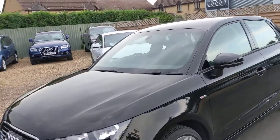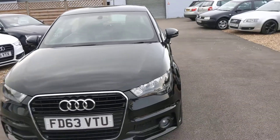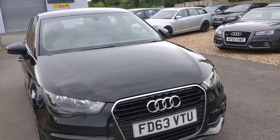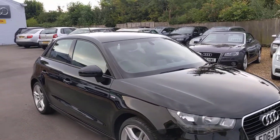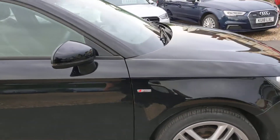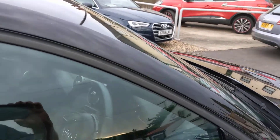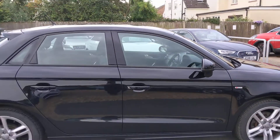We've got the deep grille at the front, which is all standard for this year, colour-coded mirrors with the indicators, and the S-line logos.